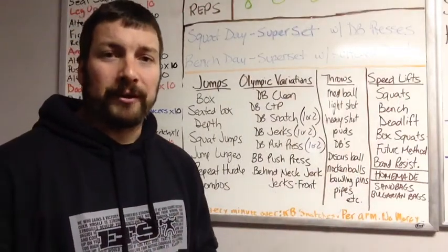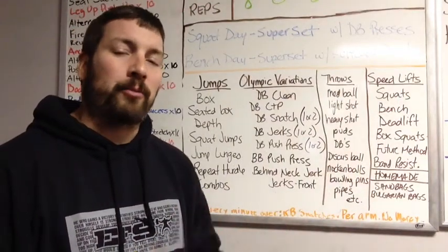Hey, what's up everybody? Coach Matt, Primal Athlete Training Center, www.primalatc.com.